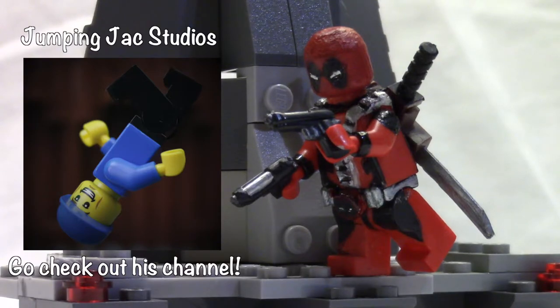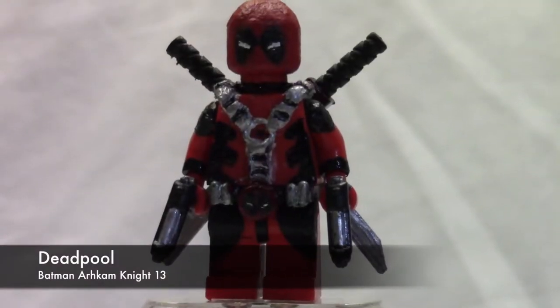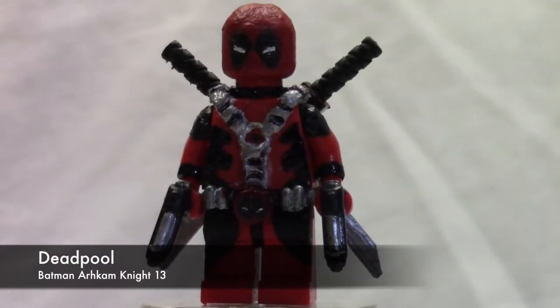This is a showcase of my custom Lego Deadpool, and this is not from the movie, so don't get any comments saying this is a crappy movie version. It's actually from an animated, my own kind of style. Anyways, that's all for the intro — let's get straight into this minifigure showcase.